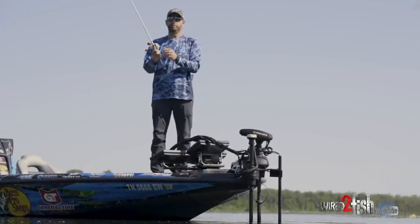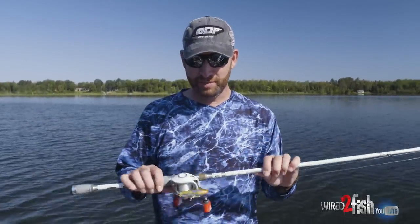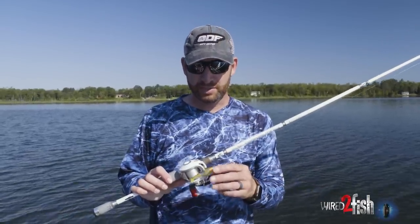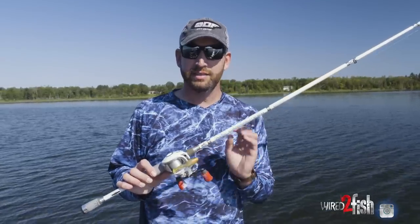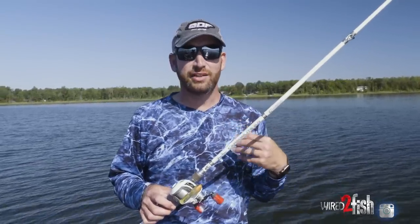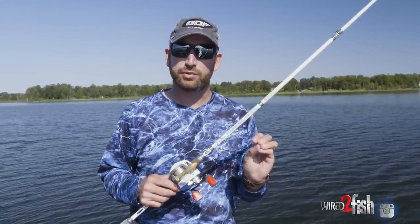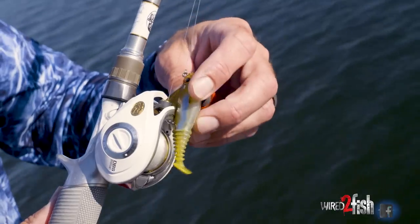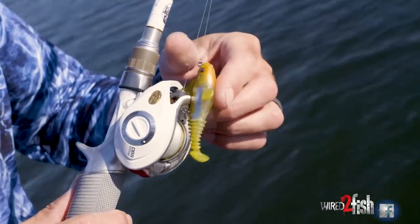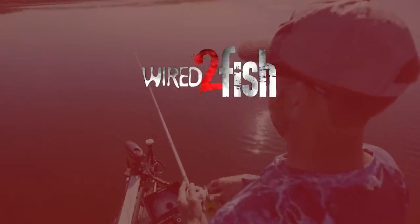Being a professional, a lot of people might think you've got every technique mastered — I certainly don't. The fish I caught on this little Mean Eye Swimmer today were the first fish I had ever caught on this style of bait, period. I've caught fish on a Storm Wild Eye Swim Shad and similar things, but truly this style of bait — those were firsts for me. That just goes to show that as a professional I still have stuff to learn, and so do you. Try to learn new techniques. Anytime you can put something else in your toolbox, it's going to pay off in the long run. Hopefully watching me do it today gets you out there to try it yourself.